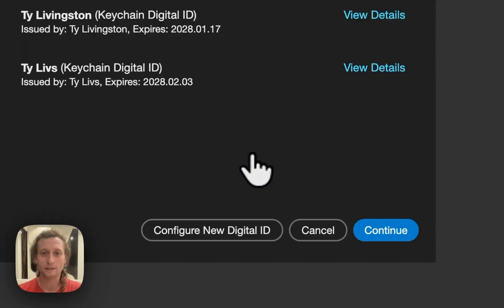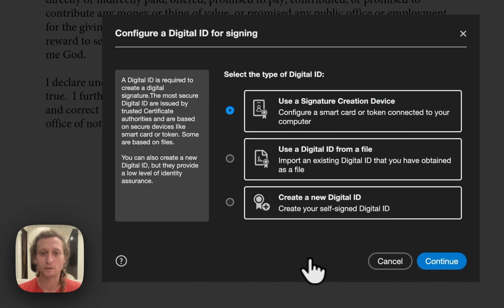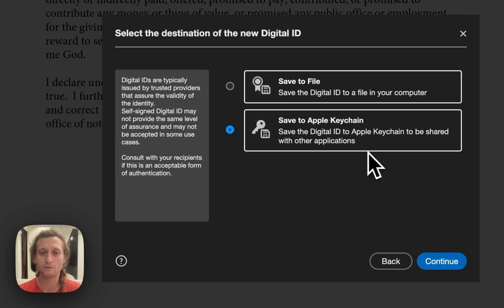So I'm going to click and then I'm going to configure a new digital ID. I'm going to create a new digital ID here at the bottom. I'll press continue and I'm going to save it to my Apple keychain, but you can also save it to a file on your computer.